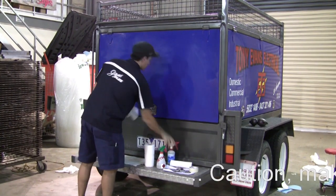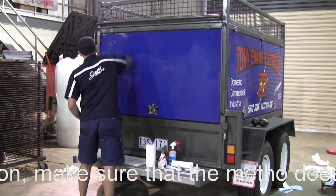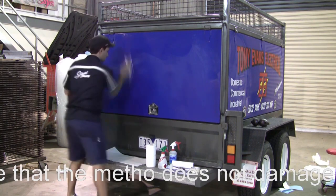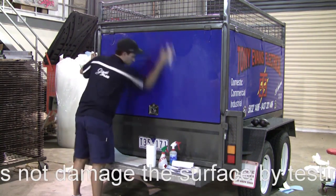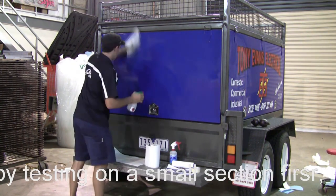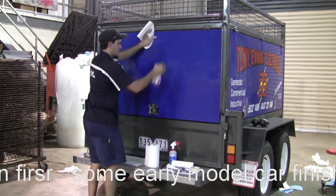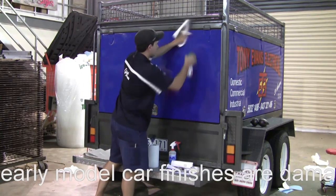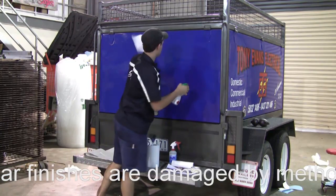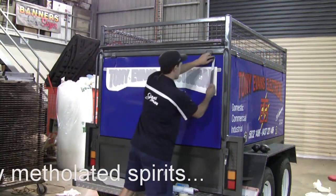The first thing we do is clean the surface with the detergent-based cleaner to thoroughly clean off any grease or grime that might be there. If it's a powder-coated surface it'll need extra cleaning. Now we just finish off with a second cleaning using the methylated spirits, which has the added benefit of not only removing any grime but drying the surface out.